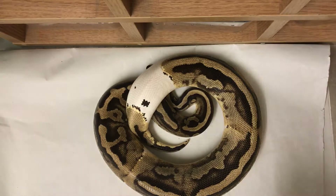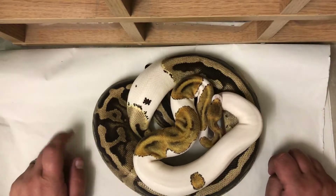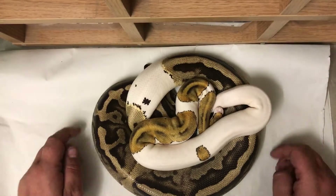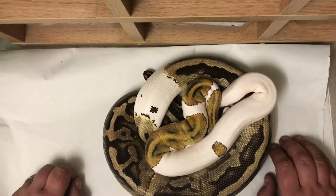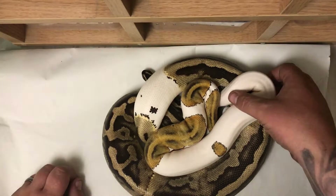I also have this female here — she is a pinto pied, so she's a pied het russo. You can see an amazing color contrast between the two; obviously he's a lot bigger and she's nowhere near ready to breed yet, but once she is, you can imagine the babies are gonna be absolutely stunning.